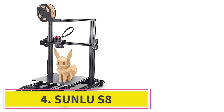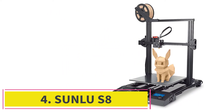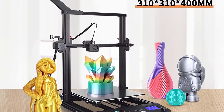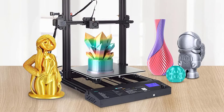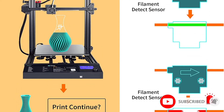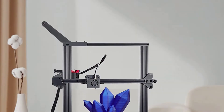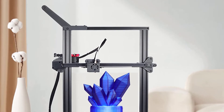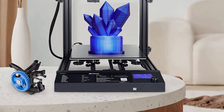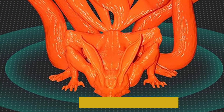At number 4: the Suenlu S8. The Suenlu S8 has a large build volume of 310x310x400mm, which allows users to print 3D models in various sizes. In case of power outages, the model pauses the printing process until the power is restored. With solid mechanical drive and mechanical design, the Suenlu S8 delivers precision extrusion for printing. Due to a filament detection sensor, this 3D printer kit can pause printing if the filament is damaged or broken.